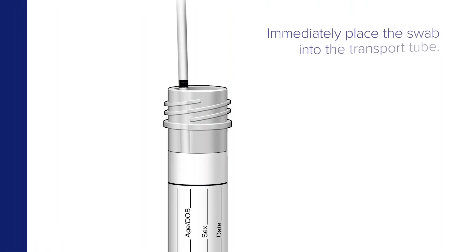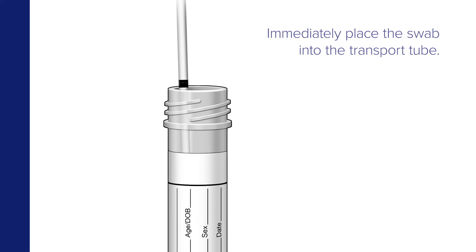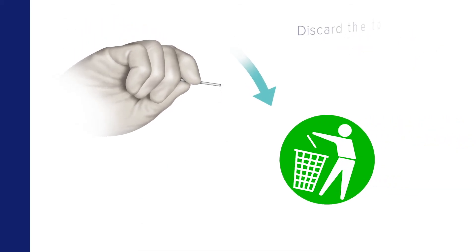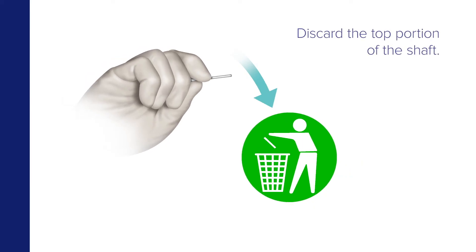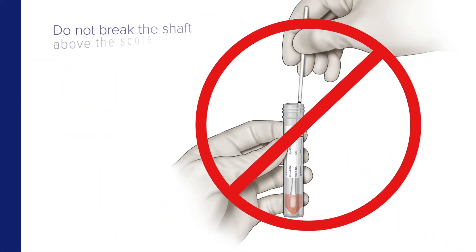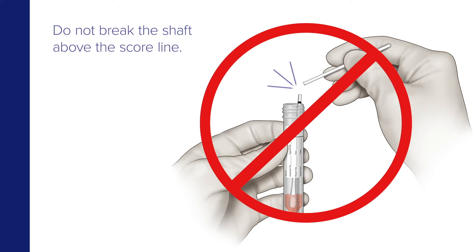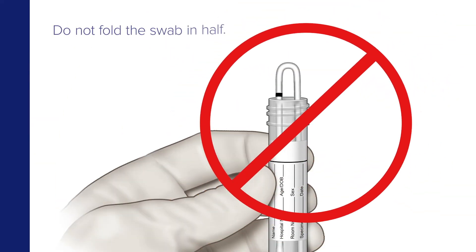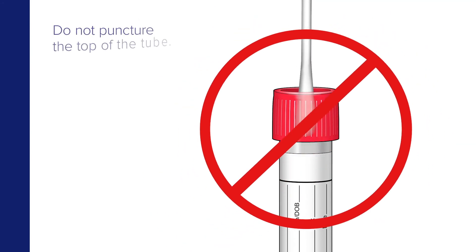Immediately place the swab into the transport tube and seal it. If a score line is present, break the swab at the score line at the top of the tube — the swab will drop to the bottom of the vial. Next, discard the top portion of the shaft. Do not break the shaft above the score line, do not cut the swab, do not fold the swab in half, and do not puncture the top of the tube.